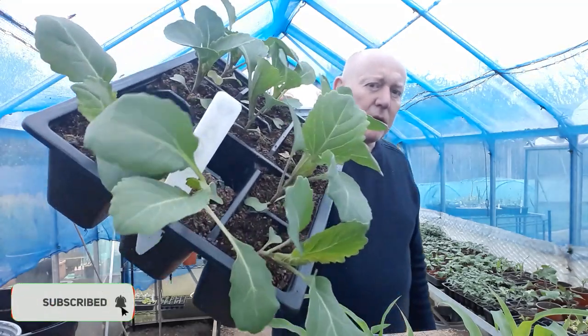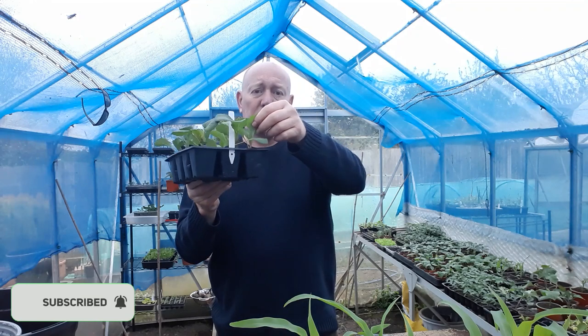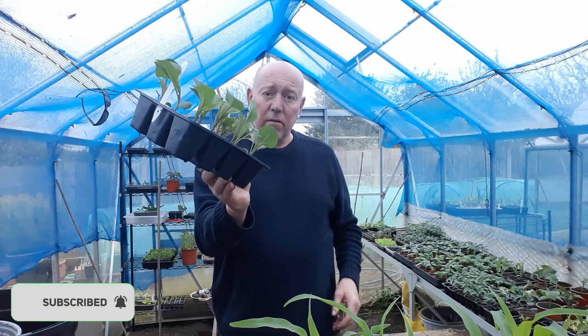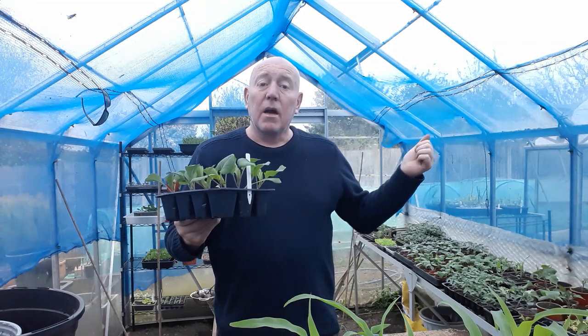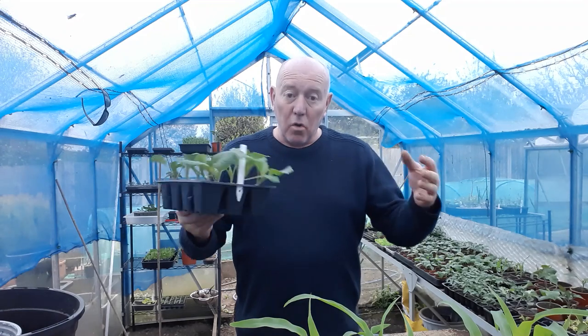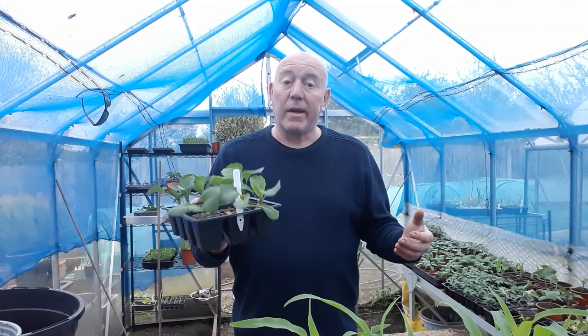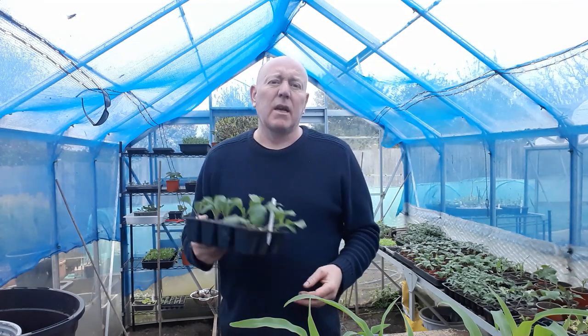I've got some of these Durham early cabbages - really good, nice strong looking plants, now a really good size. Today we'll go outside and get a few of these in the ground, but we'll also build a hoop tunnel to protect them from the white cabbage butterfly, because that's really important.